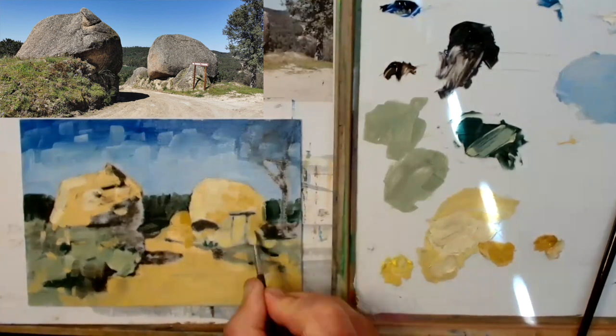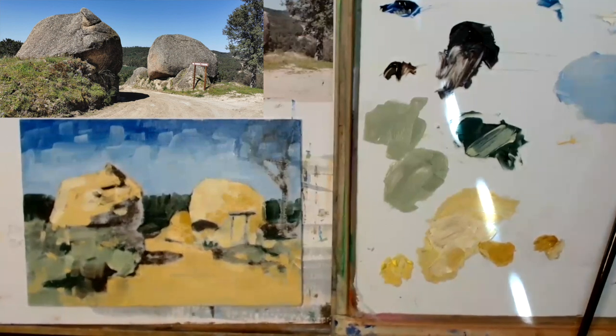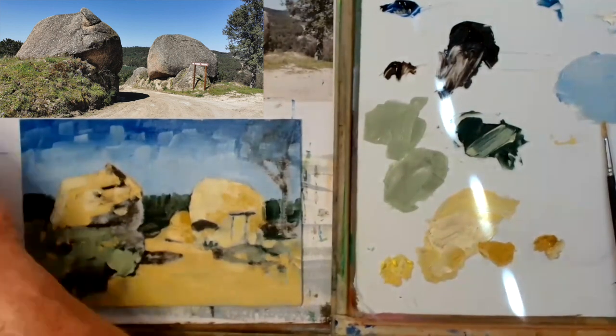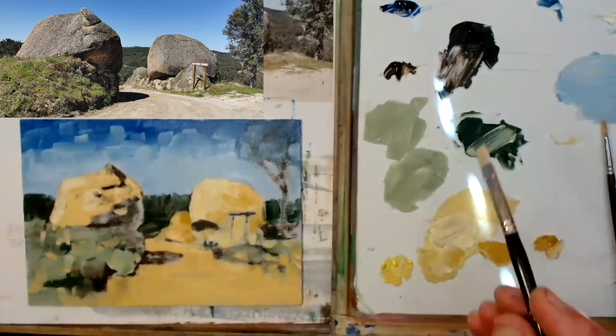Again pushing colours around — I speeded this up because I just wanted to give you an impression rather than the detail. But it shows you what you can do as long as you just keep things really, really simple.